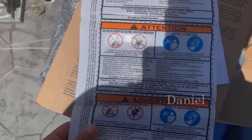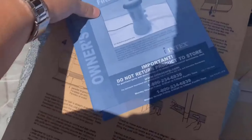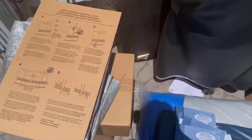Here's another warning tag — I guess you've got to put this somewhere on the pool or in the frame, probably in the pool or somewhere near the pool. A couple of patches they put in there — I hope I don't have to use them. More paperwork: manual for the pump and manual for the ladder. I'm gonna cut it off for a second and get more of this stuff out.